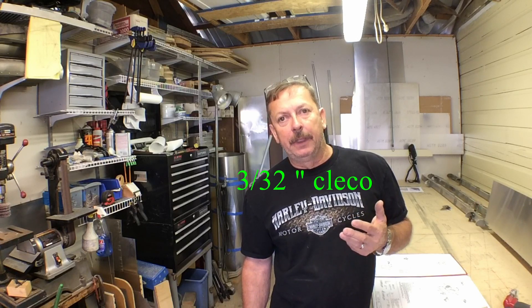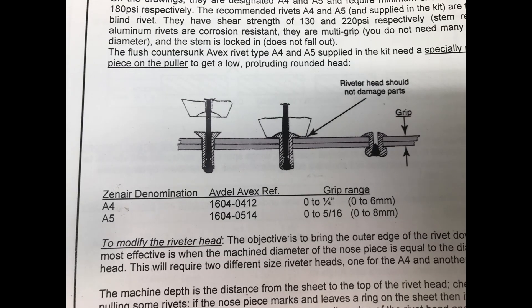A number 40 drill bit matches a number 40 Clico size. Basically when we're drilling a hole, we drill our first hole with a number 40 and hold everything together with a number 40 Clico. Then usually we'll enlarge those holes to a number 30 drill bit.